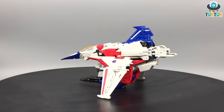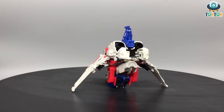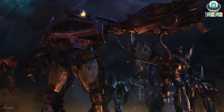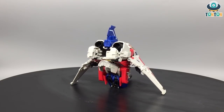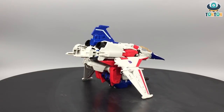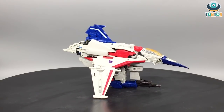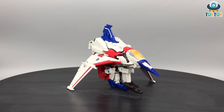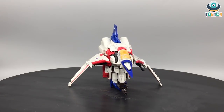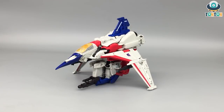Here we have the Transformers Studio Series Starscream from the movie Bumblebee. I know this is quite odd since he only appears in the beginning of the movie for a few seconds, but they still make what I'd say is a 90% new figure of this character. The reason I think is the potential — if they release this mold they can release all the other Seekers as well with just some color changes. On top of that, Starscream is a really popular character.